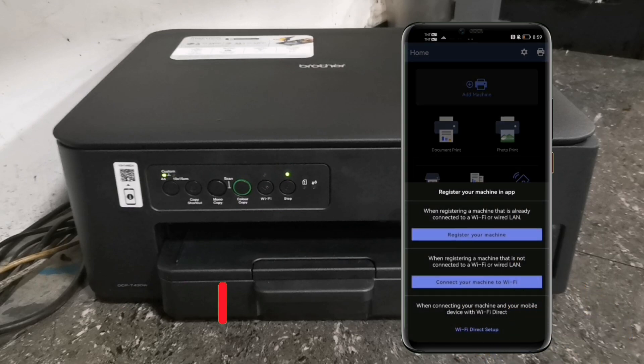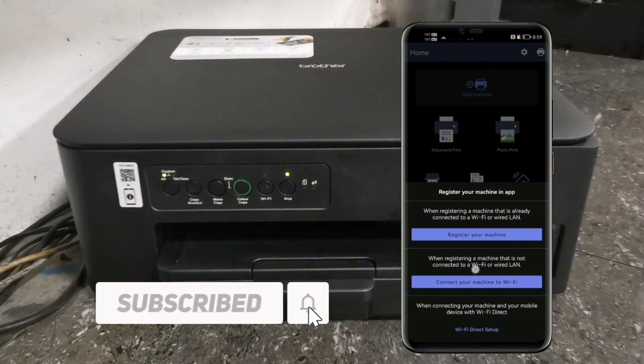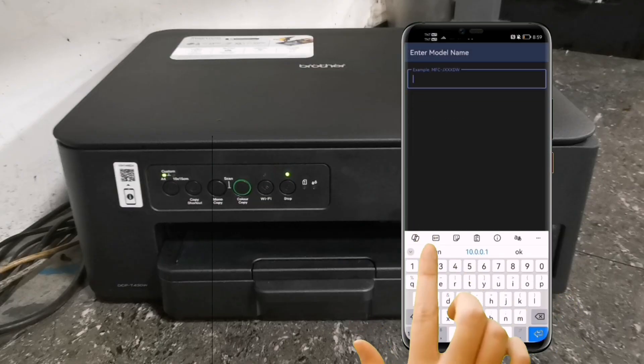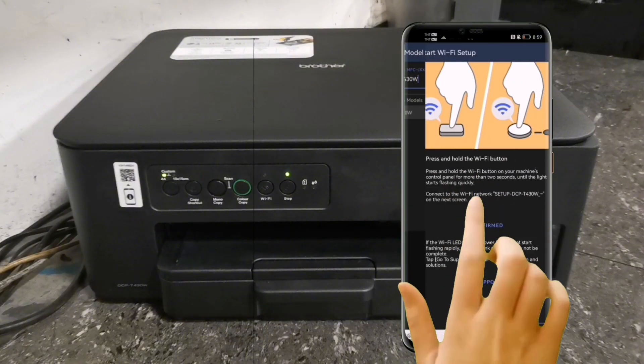Here you have to register your machine in the app. Select the second option: Connect your machine to Wi-Fi. Tap Allow while using the app. Then enter the model name of your machine — just type DCPT430W — and tap the model name.